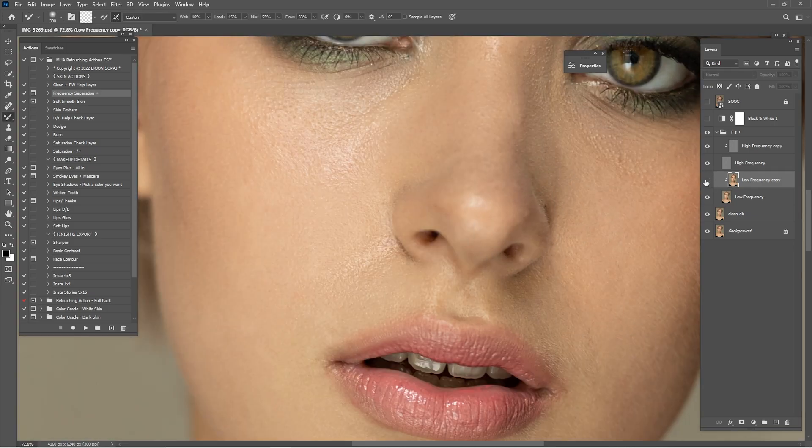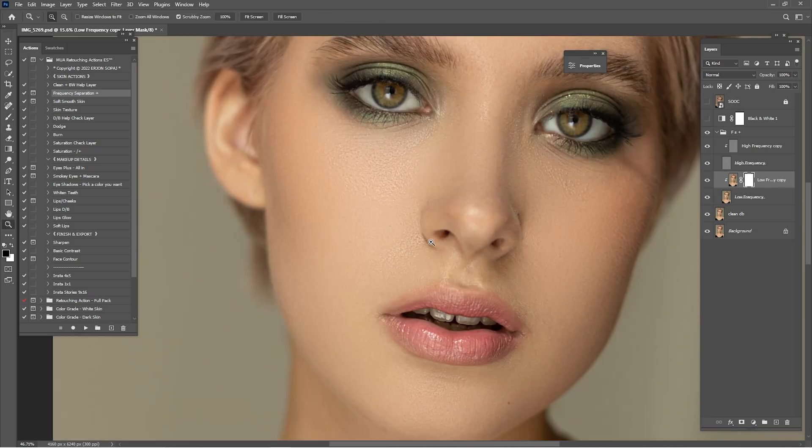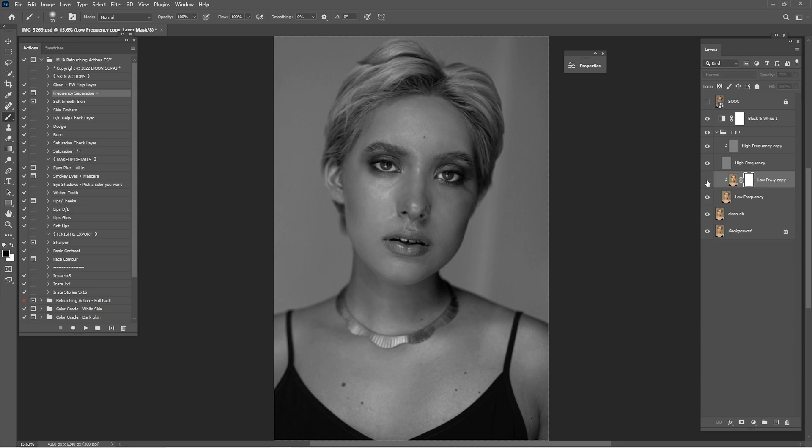Zoom in here and create another mask. With the black brush at 100% opacity, I am just going to paint here to remove what you have done in that part. Check before and after. If you think the low frequency is way too much, you can always lower the opacity of this one. Go to the opacity and go down maybe to 75. Check before and after again — yeah, I think 75 is looking okay.